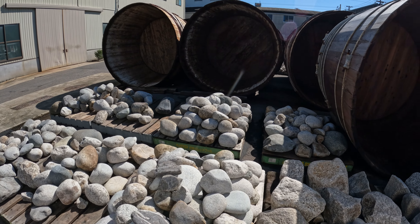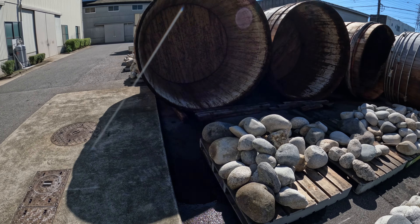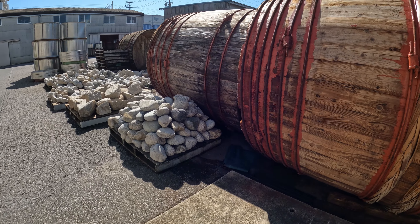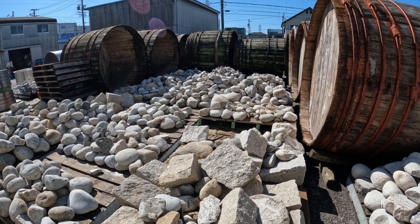Outside here this is the miso after it's finished. These guys are going to pack it up and sell it to you — it'll cost you about 800 yen for a bucket of it. This is a red miso. They have two types of miso: red and white.